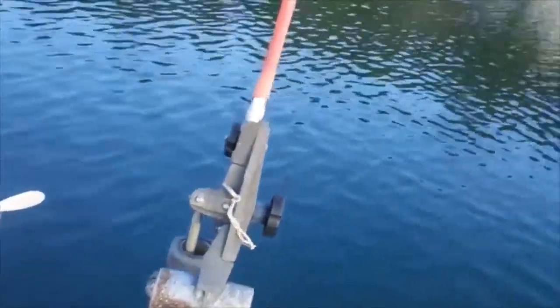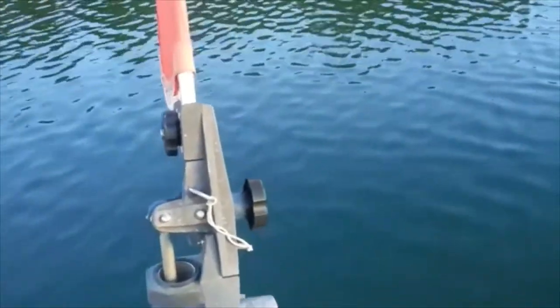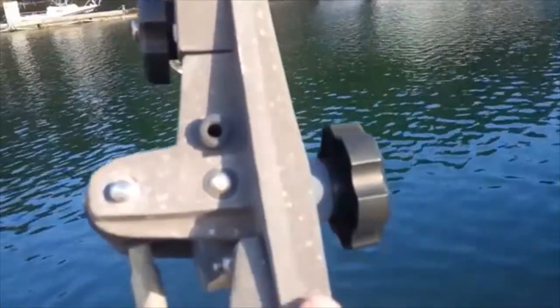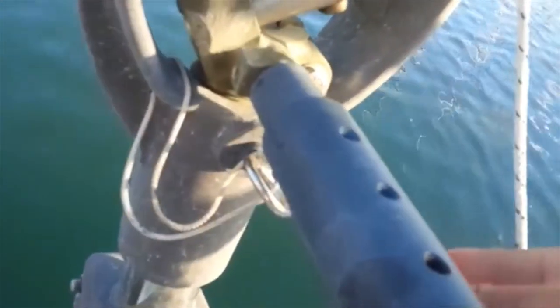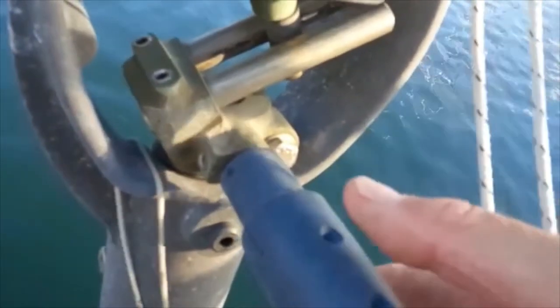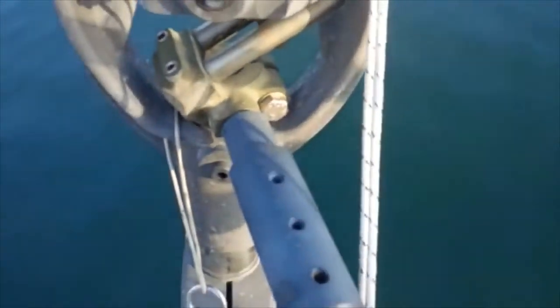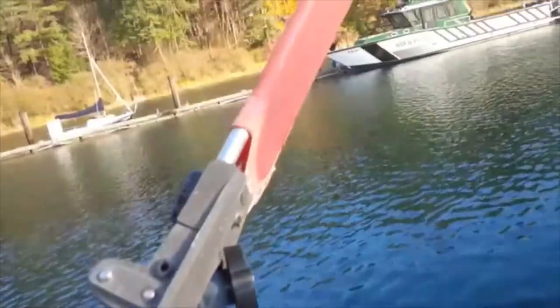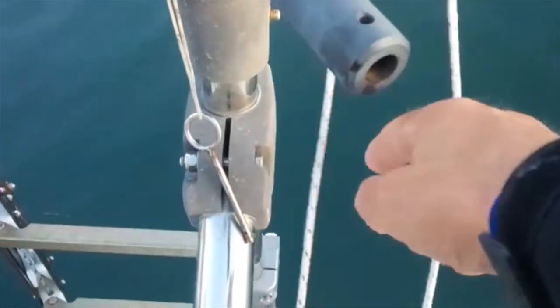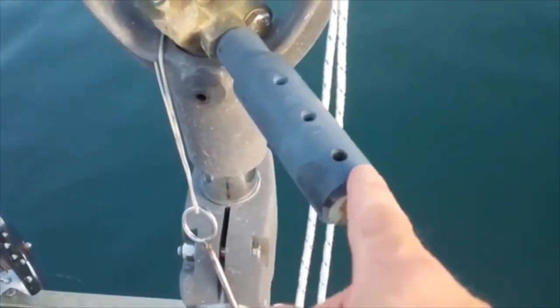So the first piece of the puzzle when you want to activate the wind vane is there is a pin here which you take out, which now allows the wind vane to move. The second pin is actually down here. Now when I take that out, the wind vane is actually steering. You can see the wind is actually blowing the vane over to the side, and now the tiller is steering.